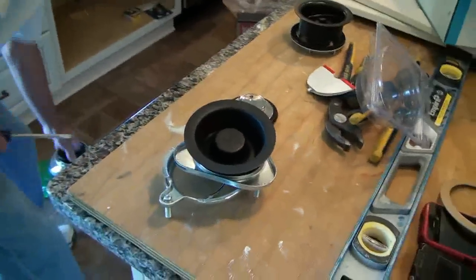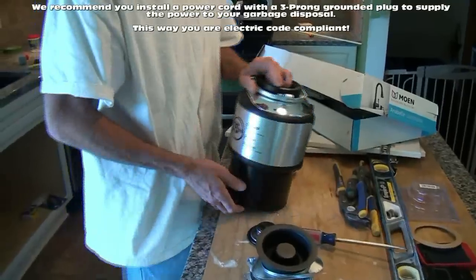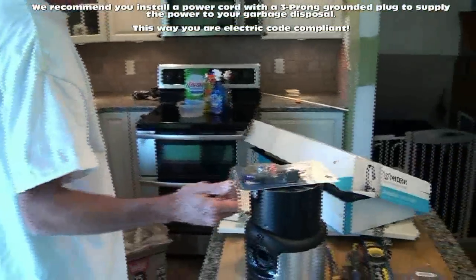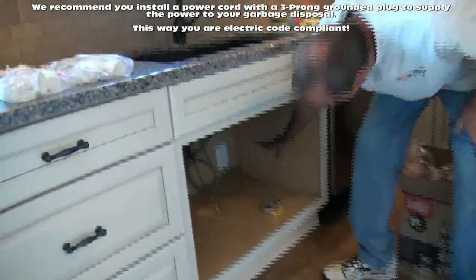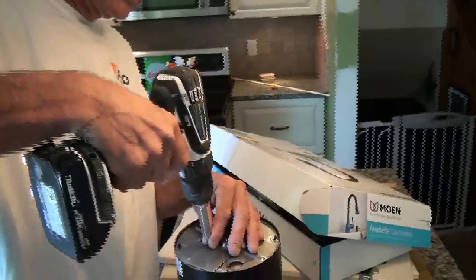First thing you want to do is wire the disposal. We're going to wire this with a 110 plug. In Pennsylvania, instead of hard-wiring your disposal, they want it wired into a plug. Our electrician installed an actual plug outlet under there, and the top part of that outlet comes on and off with the wall switch up here — so the outlet is switched. The top part is switched, the bottom part is always hot, in case somebody wanted to put in an instant hot water tap or an electronic water filter.